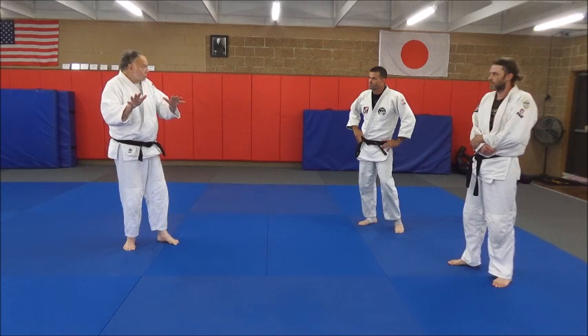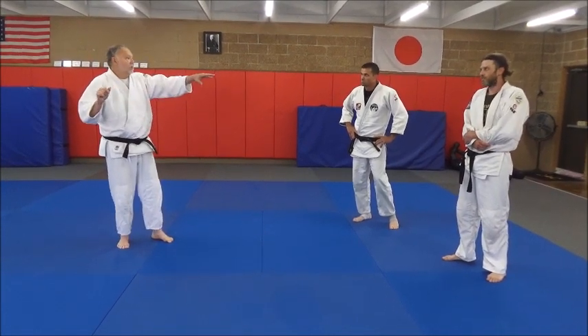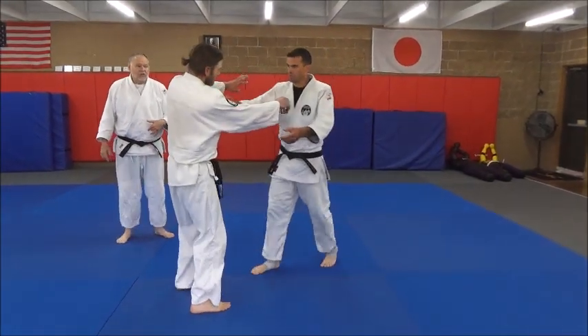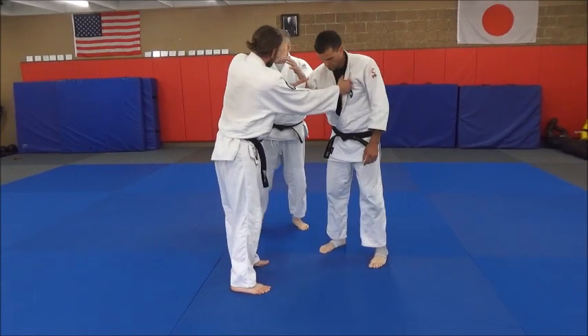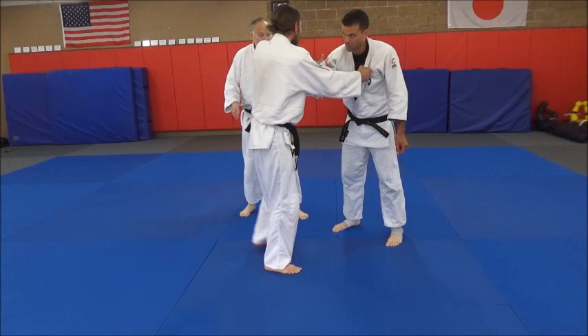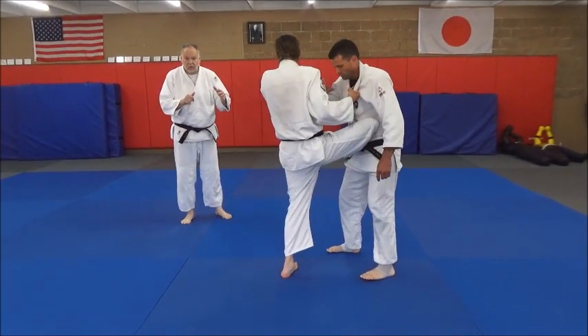If there's too much space, it won't work. Look at it one more time — he closes things up tight. They might have to work some body movement for a while, and when he senses he's close enough, he can shoot the move.